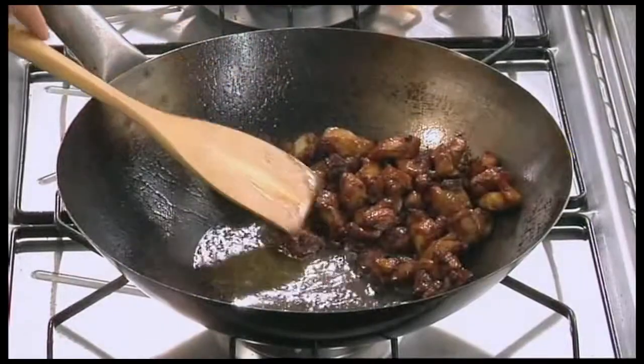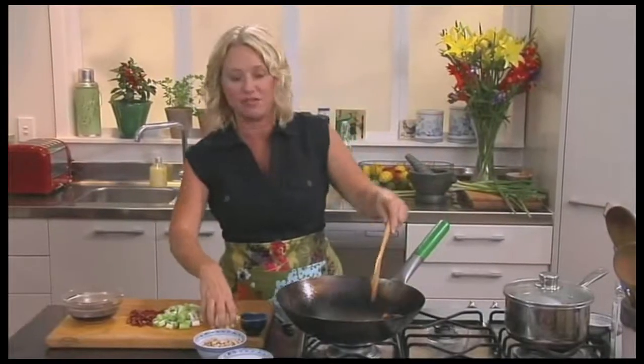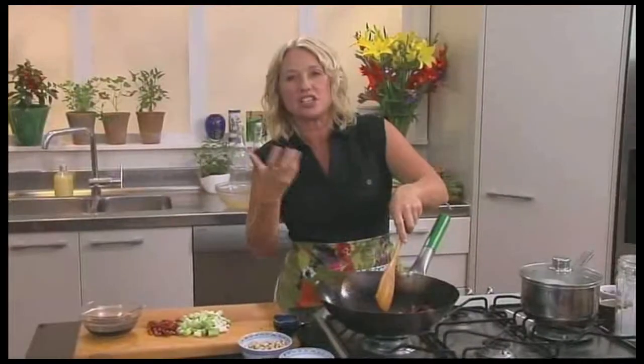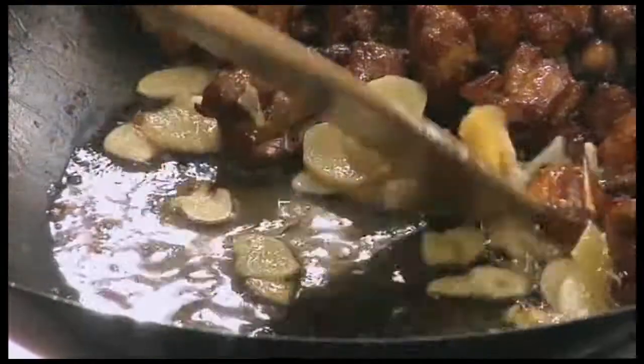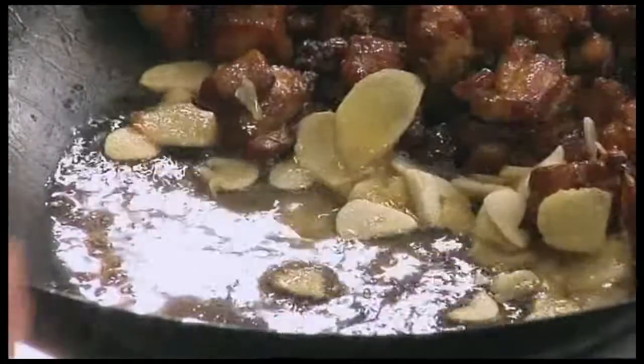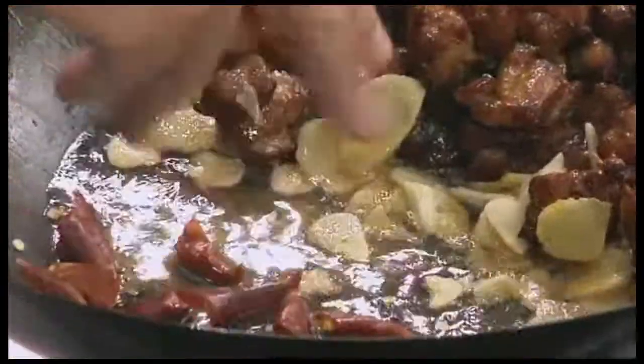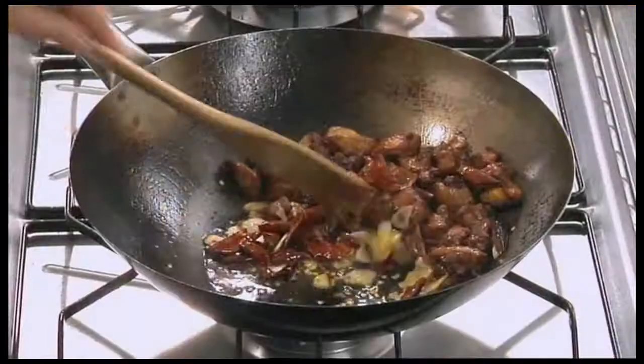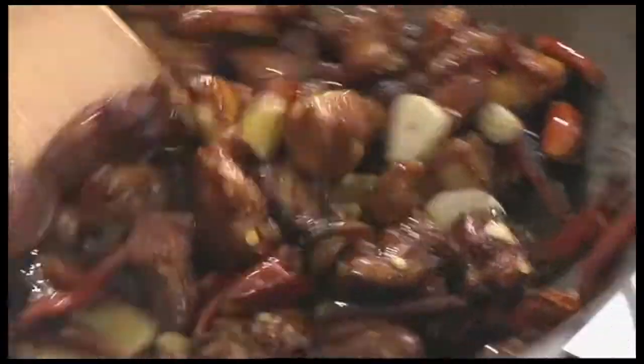Then I can turn my heat down and start to add some of my veggies. I just want to sauté that garlic and ginger until it's a little bit soft — I certainly don't want any colour on that at this stage. So in goes my chilli. Chillies also have a really high sugar content, so they'll want to burn quite quickly, so keep them moving around. Now I'm going to mix those all in with my chicken.